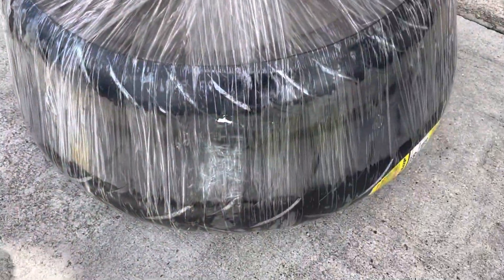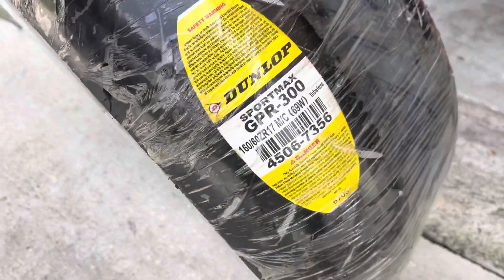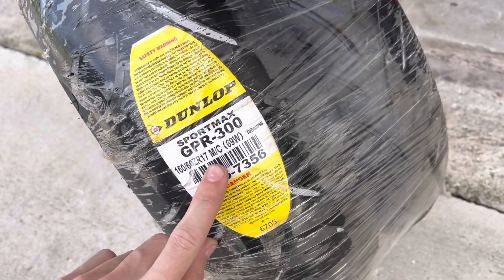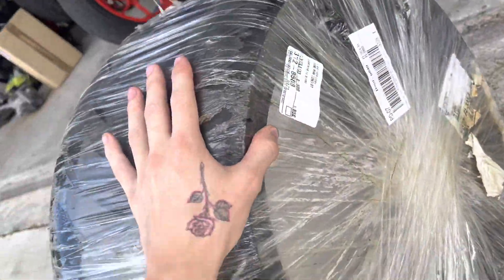We got some new tires today in the mail — some Dunlop Sport Maxes. I went up two sizes in the rear: 160/60/17. And in the front I went up one size — I think it's a 120/70 R17.